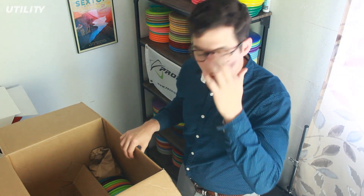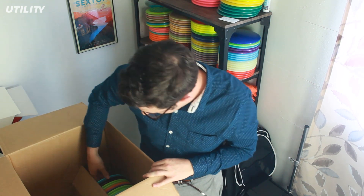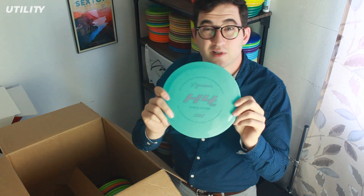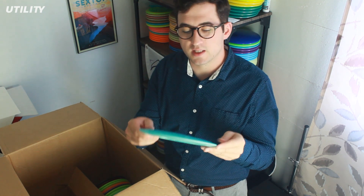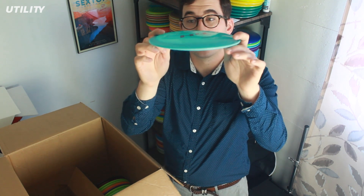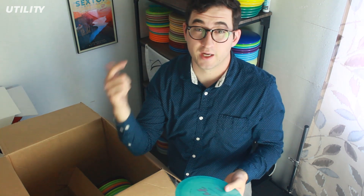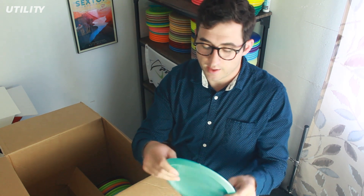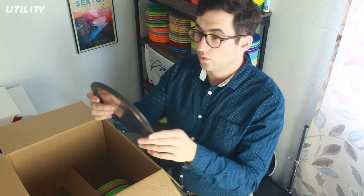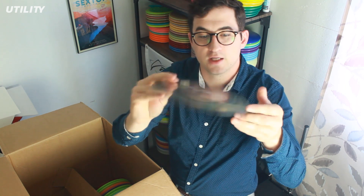Now let's get into all the discs — this is what I'm most excited about. This is the new H4 V2, the newest hybrid driver from Prodigy. I'm really liking all the V2s they've come out with. The H1 V2 is great — I bag that. The H3 V2 is also awesome — I bag that too. The H2 V2 Kevin Jones Signature Series discs are really awesome. So I'm really excited to try out this H4 V2. We got a nice baby blue with a gray stamp, and a smoky gray with a gray stamp.